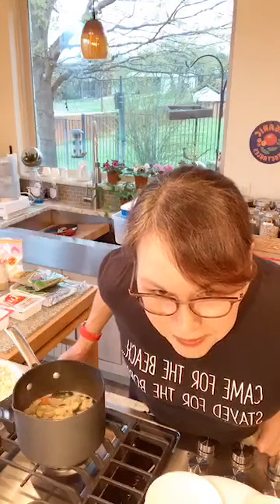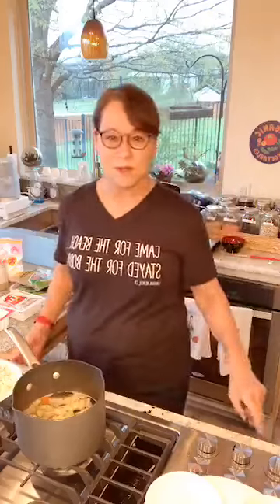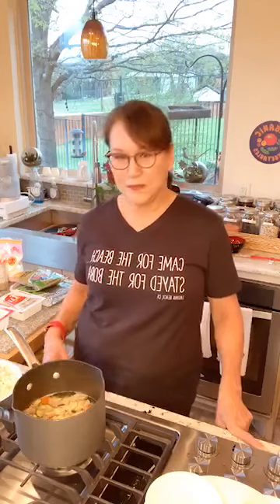Thank you to everyone watching. I apologize for the awkwardness of my live streaming, but connecting with people in any way is a good thing right now. Cooking is a fun activity — if you're home and you have time, get in the kitchen and make things. I'll post the recipes for all of these dishes after the video tonight.